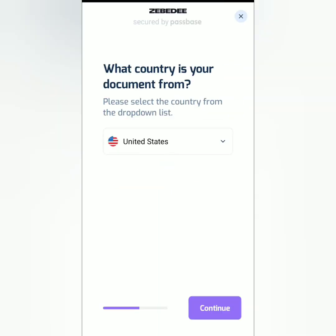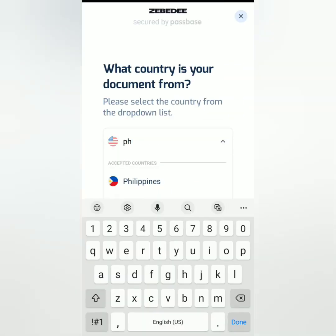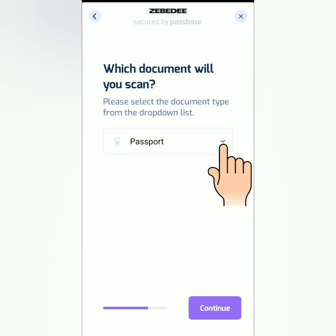Uploading. Next, choose your country, then continue. Choose the document you will submit — I choose my national ID — then continue.